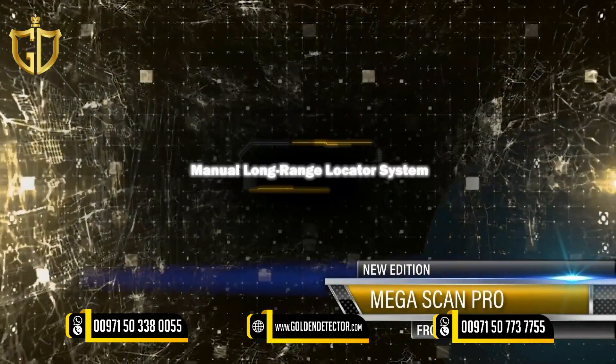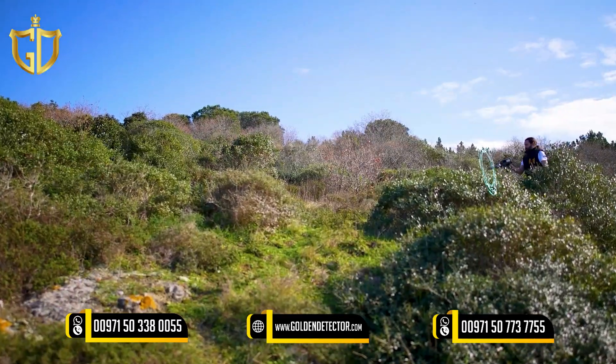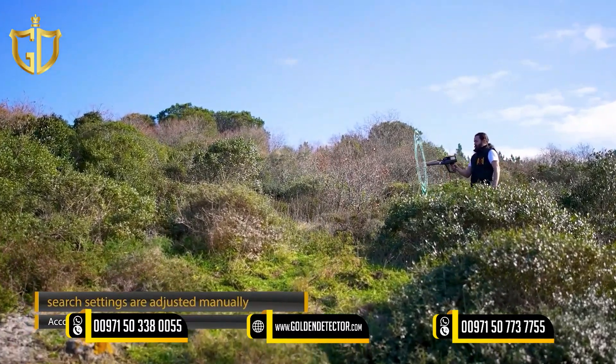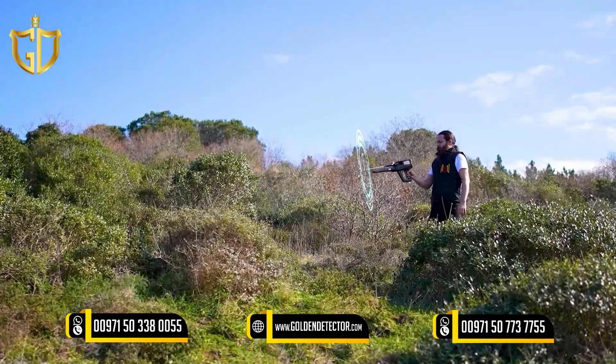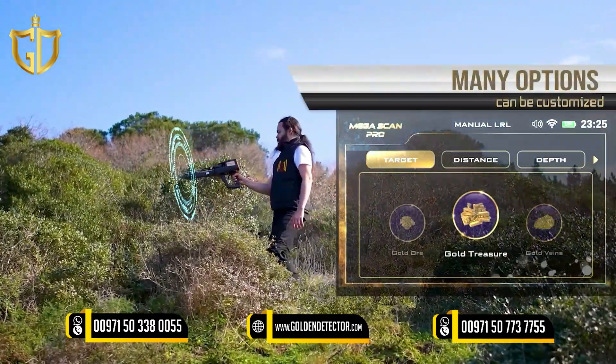Manual Long Range Locator System — Manual LRL. In the Manual Long Range Locator System, the search settings are adjusted manually by the user according to his preferences before the start of the search process, and many options can be customized.